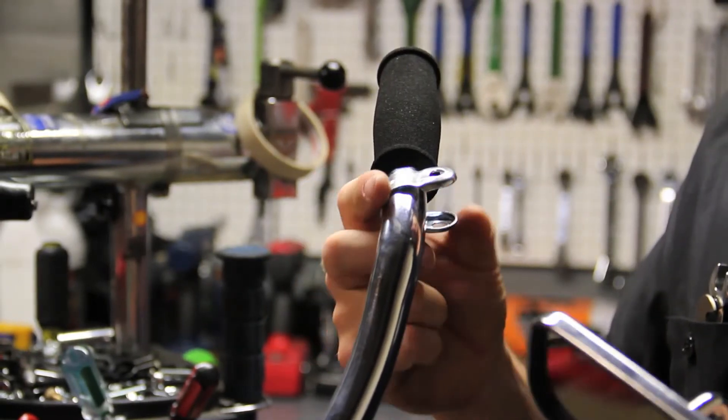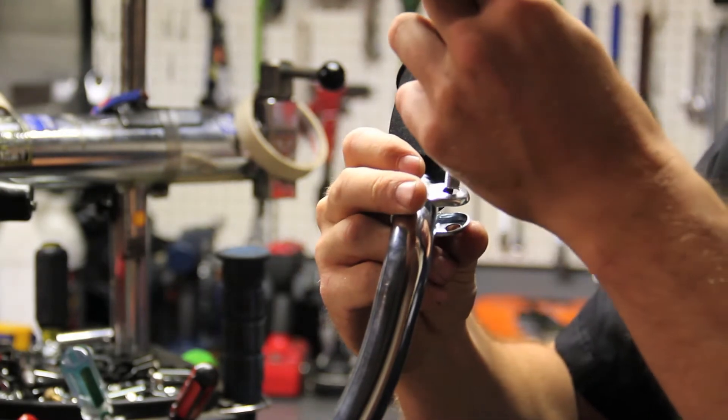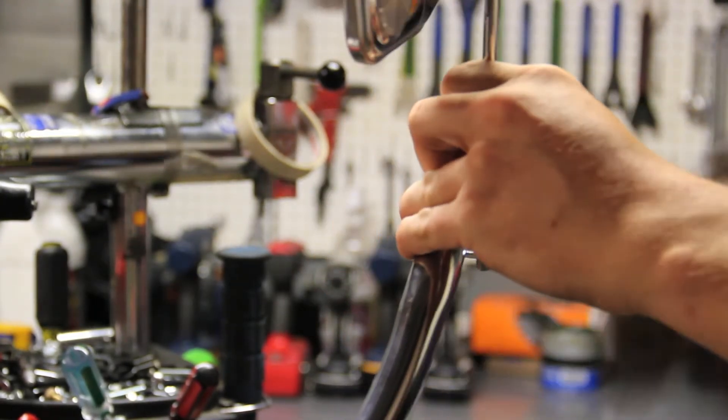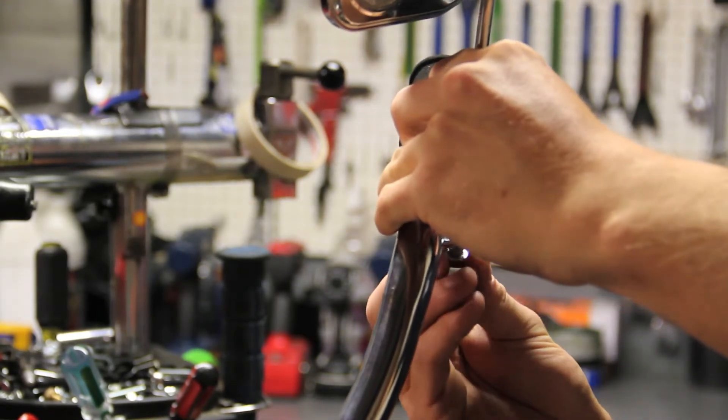Then you're going to want to place the mounting bracket onto the handlebar, insert the mirror through the mounting bracket, and tighten the bolt.